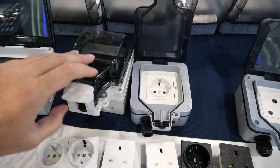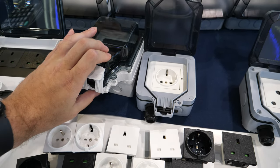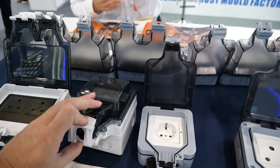So how does it work? You just close it? Yes, close and plug and close. You can remote control by your smartphone. You can voice control.